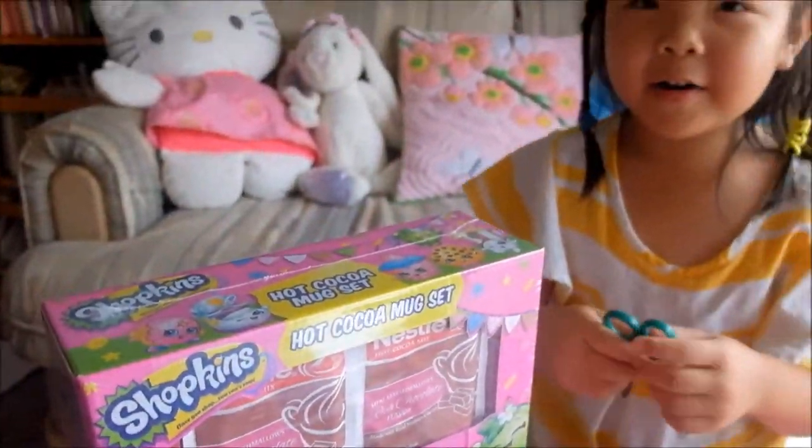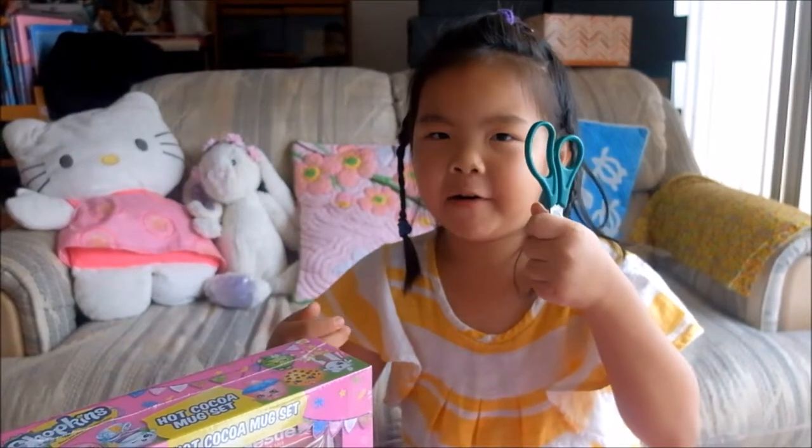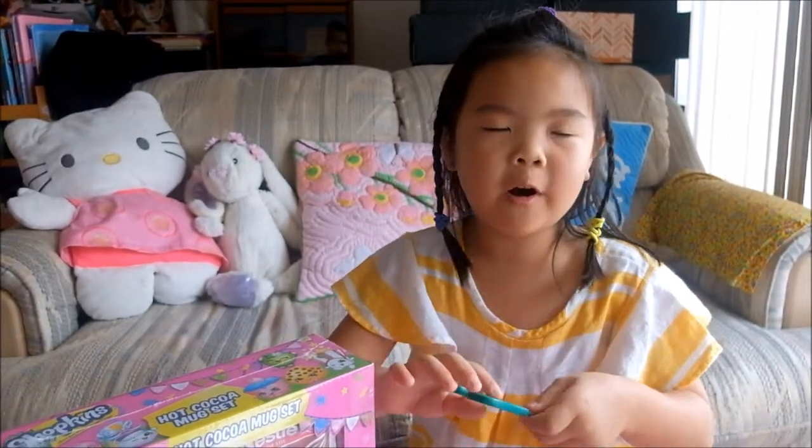So let's get on opening it. And kids, if you're using scissors, make sure to hold it like this when you're carrying it, or else you'll fall and poke your eye.